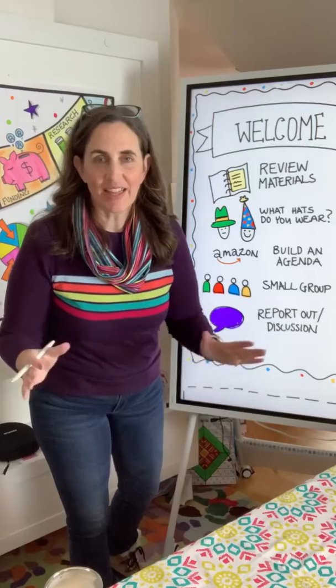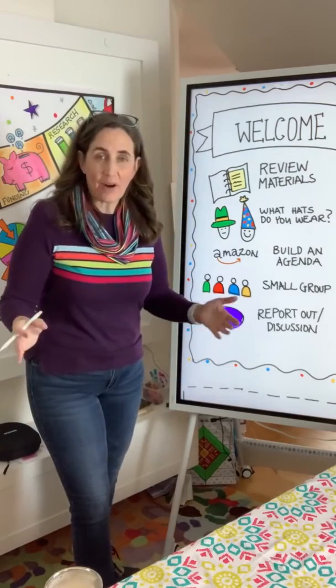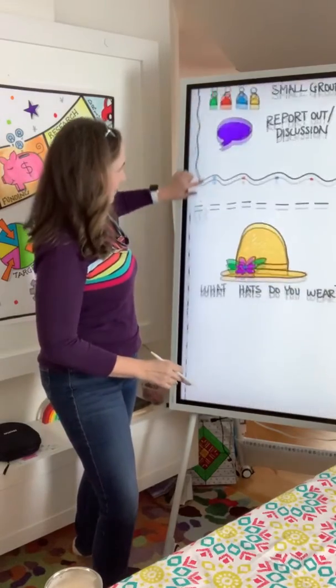I have only had the flip board for a couple of hours, and here's what I already love about it.